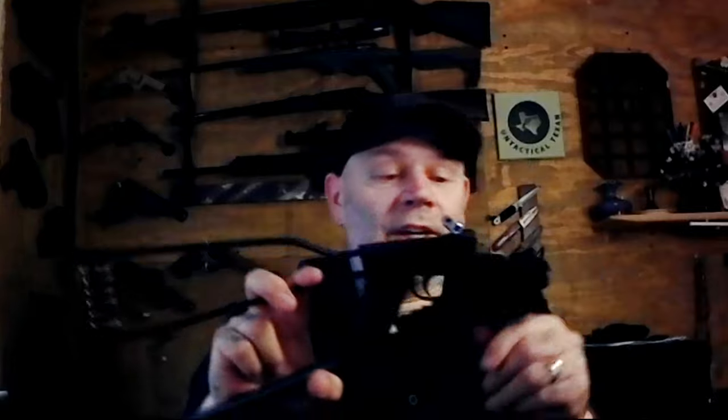They make these in 22 Mag and 17 HMR as well. This one is of course 22 Long Rifle. I don't know if I said that yet, but it's super, super hot in Texas right now and I've been outside for a few hours so I think my brain is melted. But yeah, 22 Long Rifle on this — they also make them in 22 Mag and 17 HMR. That's pretty much what I got for you.